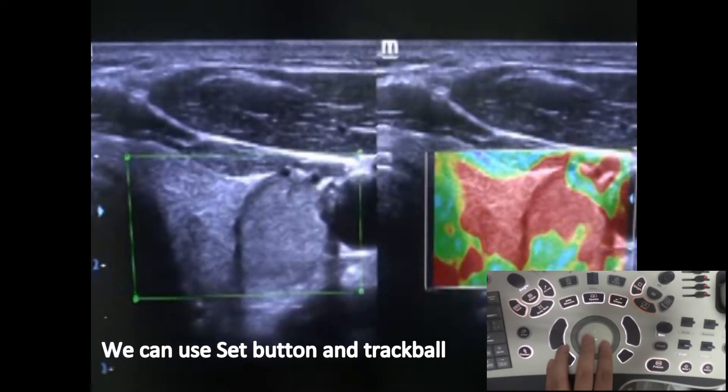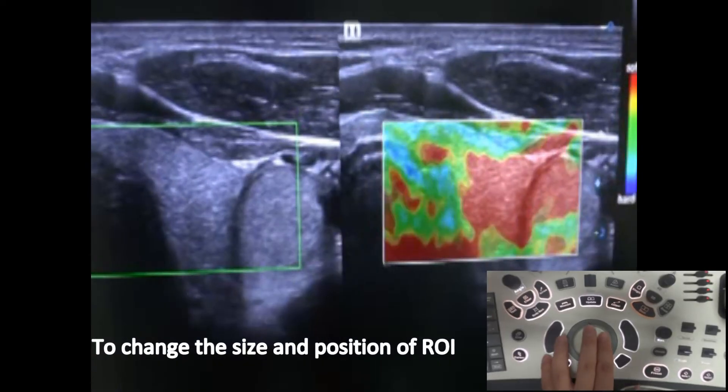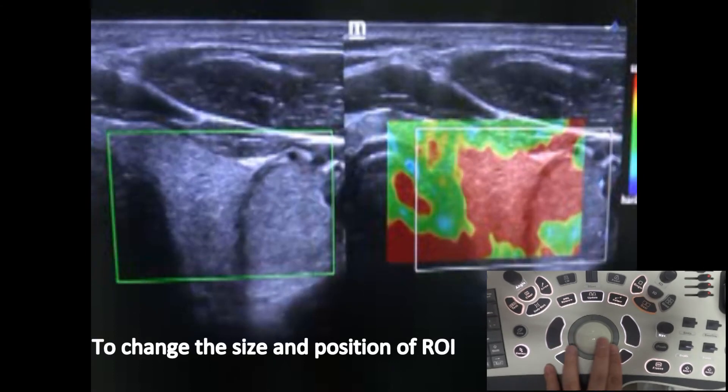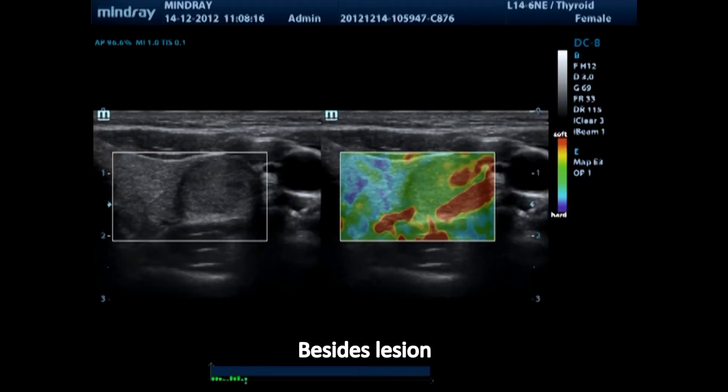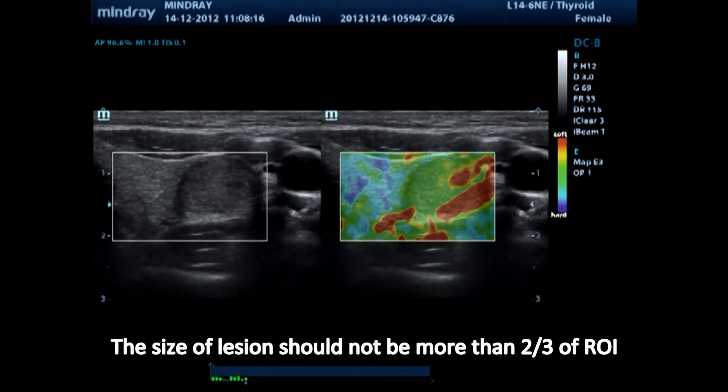We can use the set button and trackball to change the size and position of the ROI. Besides the lesion, the ROI should include enough normal tissue around the lesion. The size of the lesion should not be more than two-thirds of the ROI.